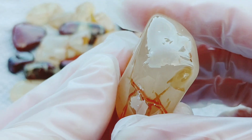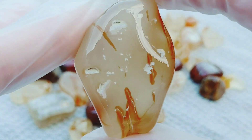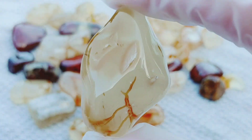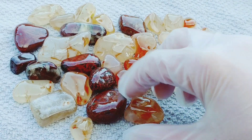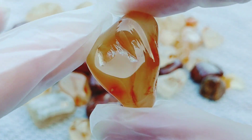I had to wear gloves so I did not mess up that shine in that coat.